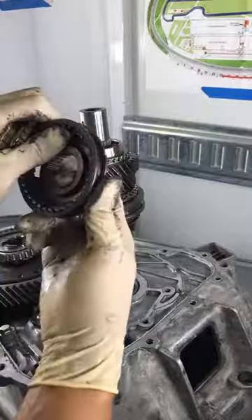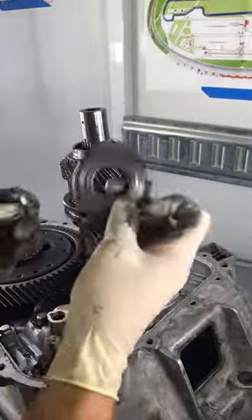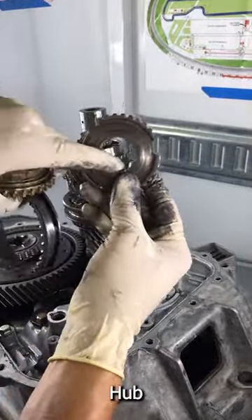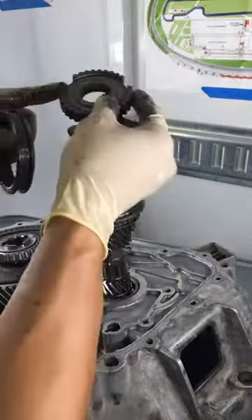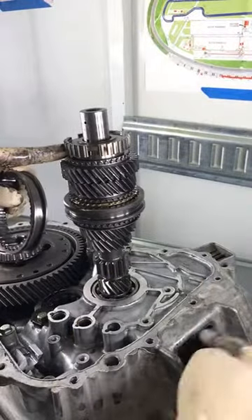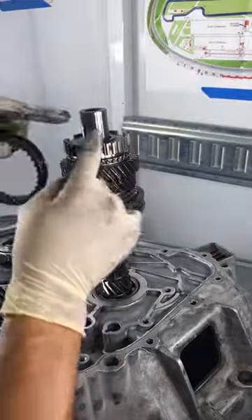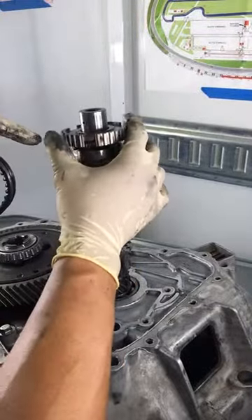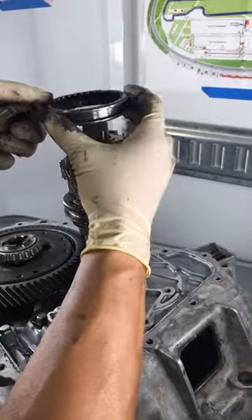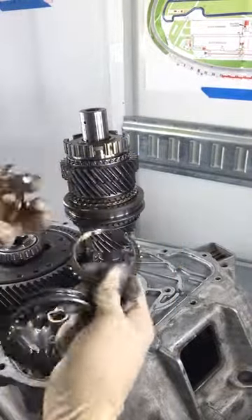And then those two go on the outside. And then this is a sleeve and a hub. The hub is actually splined, and so when it's splined, that's what transfers all the power. We'll go from the main shaft — the motor will be turning — and then this hub will be turning because it's attached to the shaft via a spline. And then when you use the sleeve, the sleeve will actually connect that power either to reverse when it goes up, or when it goes down it'll go into fifth gear.